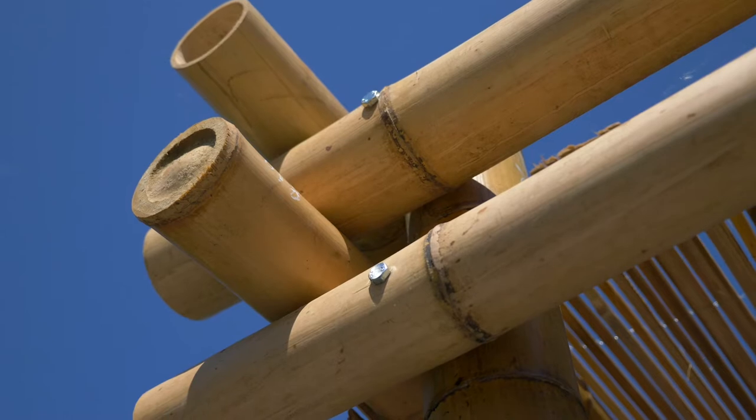If you'd like to adjust the size of your pergola, you can always order our special Japanese porcel to make it the size you want.